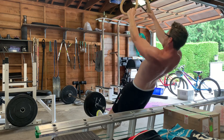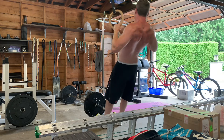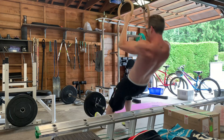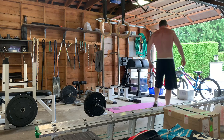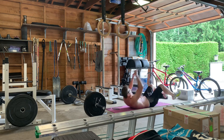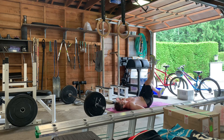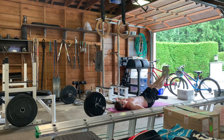Ring rows — it's a movement that is neglected a lot by people, so I like to get that included every once in a while. First was strict ring dips, then ring rows for seven, and then seven reps of lying leg raises.